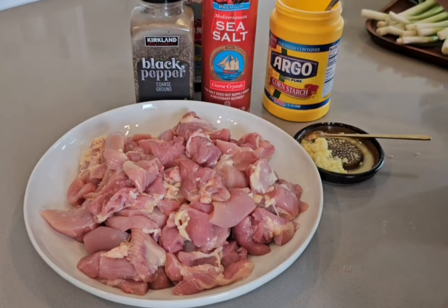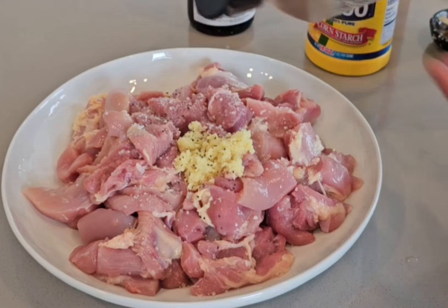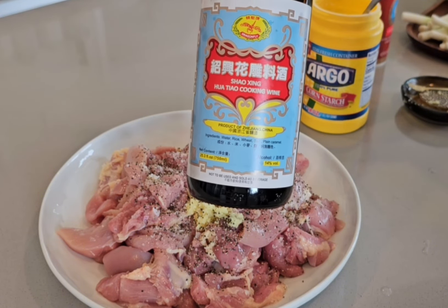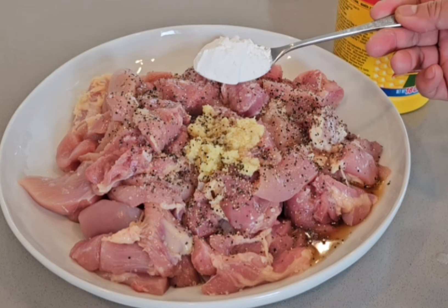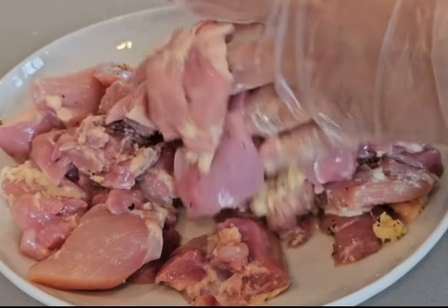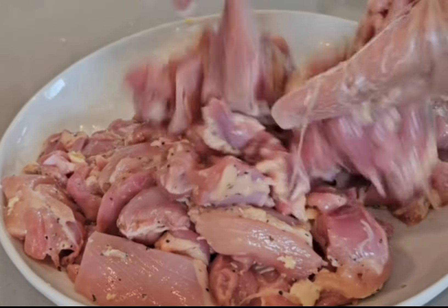Let's marinate the chicken. Add about two to three tablespoons of grated ginger — you may also slice ginger into thin strips to marinate. Two teaspoons of salt, two teaspoons of black pepper — you may add more if you like more peppery flavor. This is Shaoxing cooking wine; if you don't have it, you may use white wine. Add about two tablespoons. Lastly, add one tablespoon of cornstarch. Now let's get in with hands and combine all ingredients and spices into the chicken meat, massaging them in. Set this aside and let it marinate for about 10 minutes.